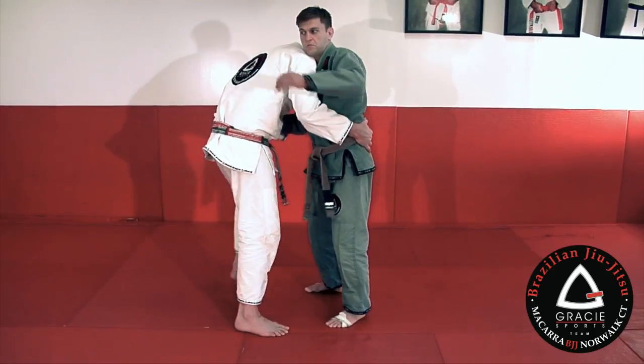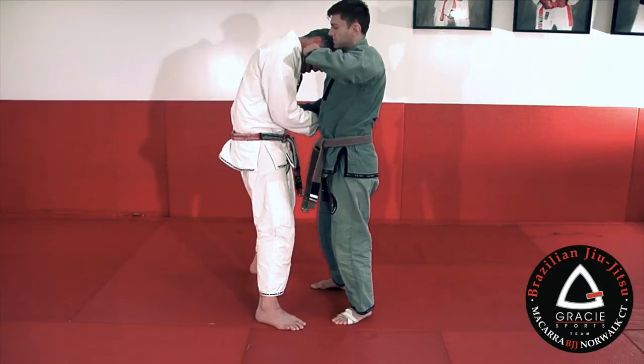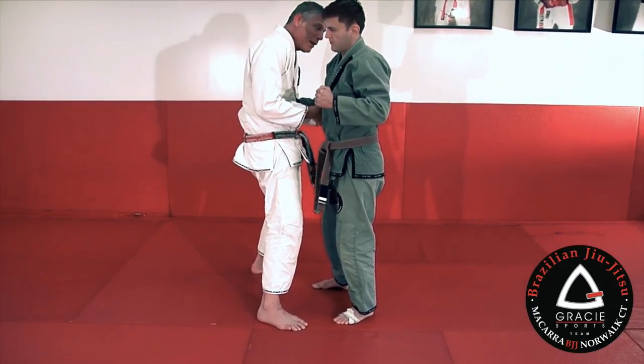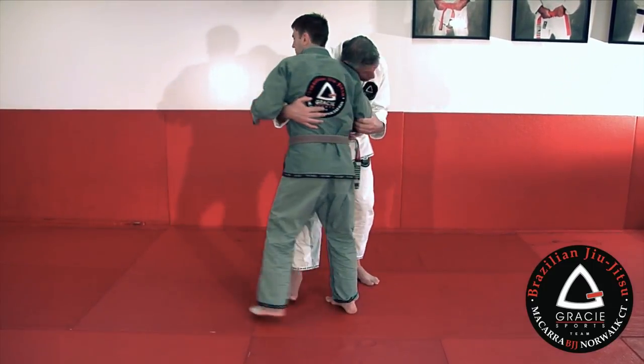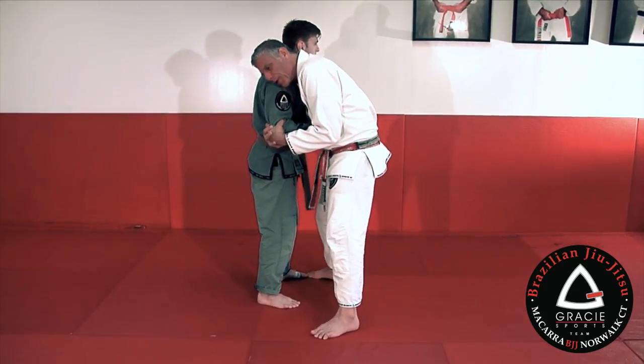Also, the way I'm positioned, he's not able to punch my face. If you look, you can see that hand cannot reach my face. If I'm positioned a little off, he could punch my face and knock me down. But in this position, he cannot do that — I have both hands controlled behind here.